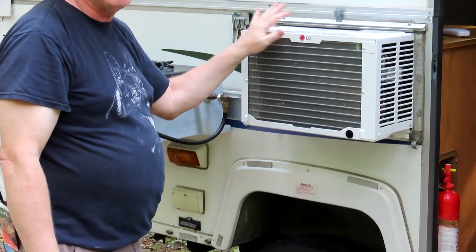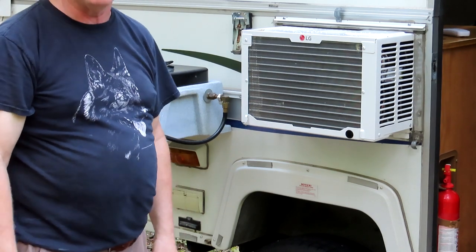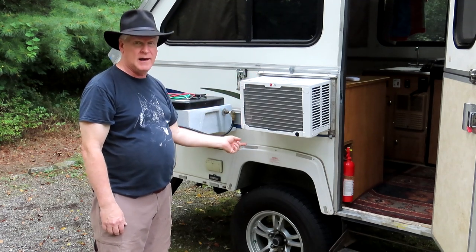It's in there pretty good — I can pull it right out, but it's secure. I'm going to wait for it to stop dripping so I can put it in my car. I tilted it down a little bit and the water's coming out a lot faster because it's got a little more slant to it.